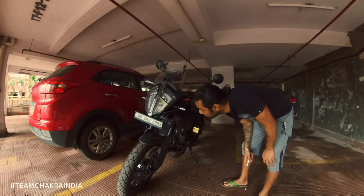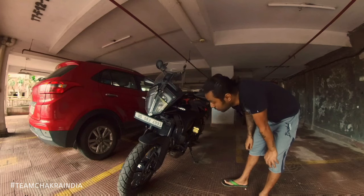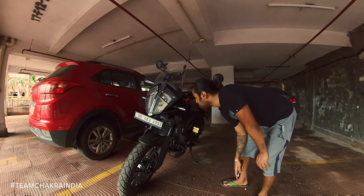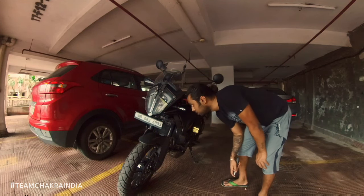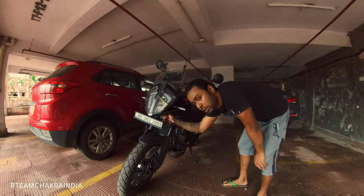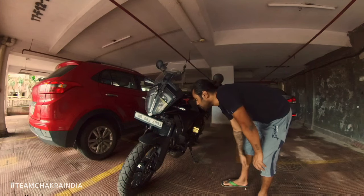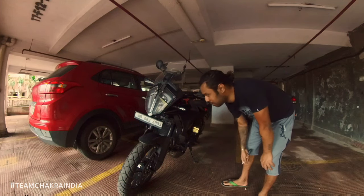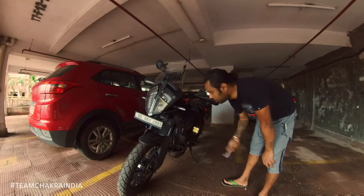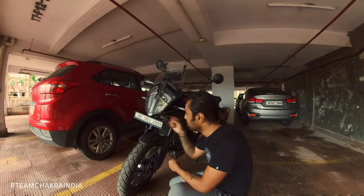There was a question somebody asked me: is the headlight adjuster reachable? It's not completely reachable from here, but you have a lot of free space over here, and using this space you can actually put in the Allen key. So partially yes, but not completely — you can't put a screwdriver level from here.